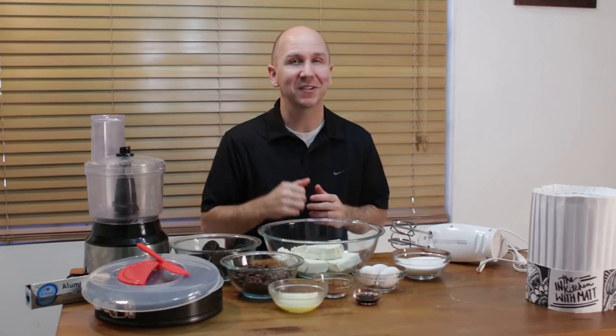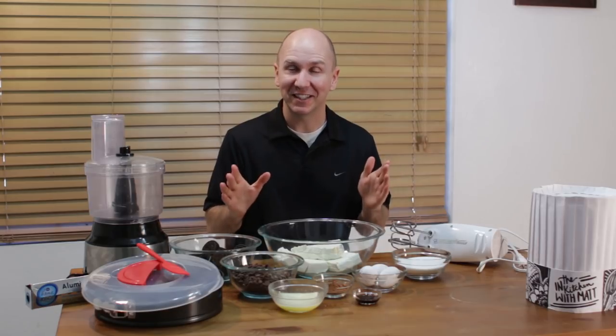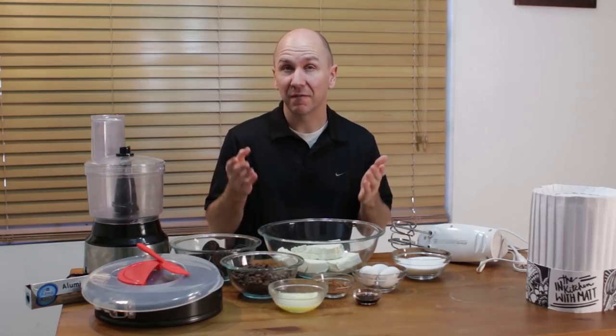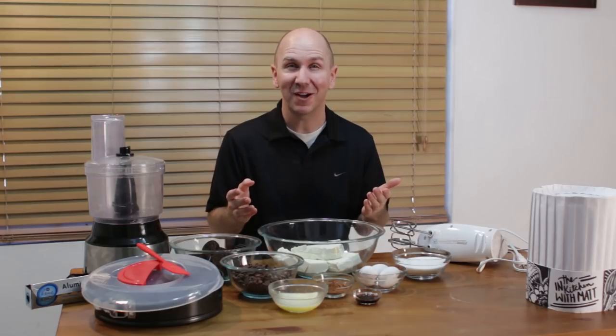Hello and welcome back to In the Kitchen with Matt, I am your host Matt Taylor. Today I'm going to show you how to make chocolate cheesecake. For those of you who follow the show, you know that I love cheesecake and I have three other cheesecake videos already. This method I have not done as a video yet, and we are going to be doing a water bath with this — a lot of cheesecake recipes call for one, and I will show you that method as well.